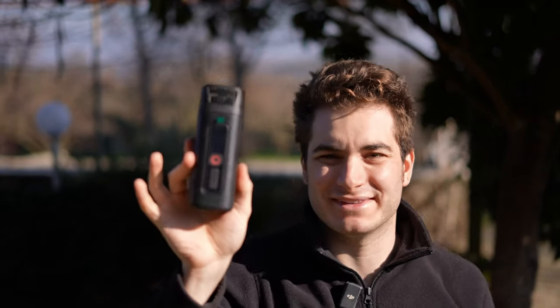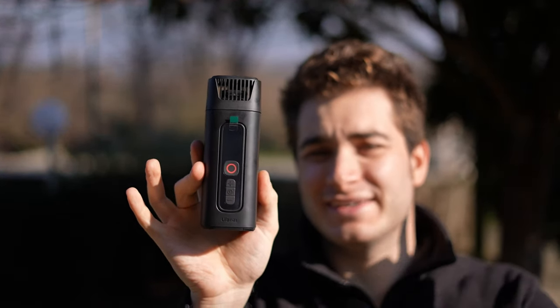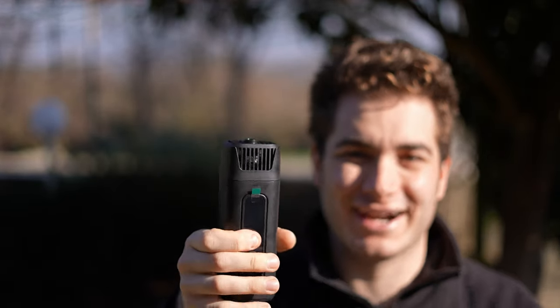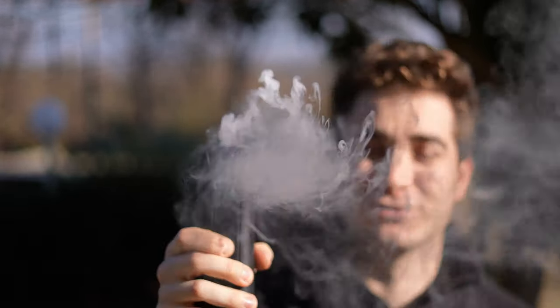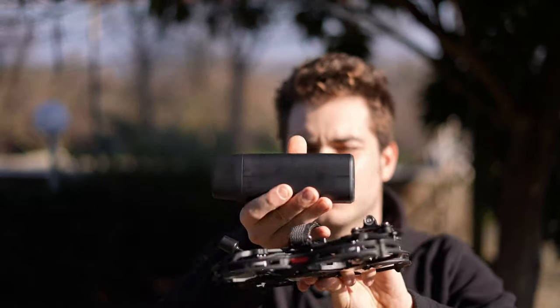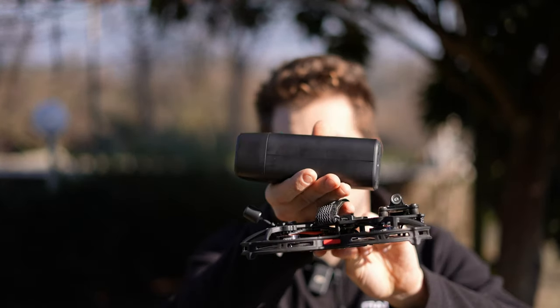Hi everybody and welcome back to my backyard once again. Today we have a different kind of product — this is the new Ulanzi Filmog Ace tiny fog machine, and as you can see, super super cool. Don't worry, there are still gonna be drones in this video because Ulanzi and I were wondering what happens if you put the smoke machine on a drone.